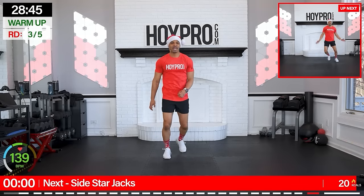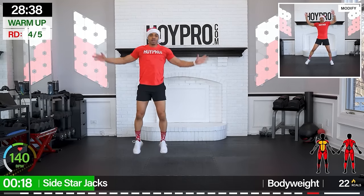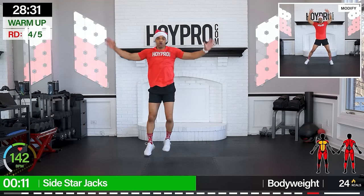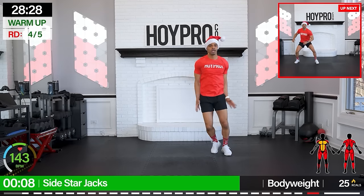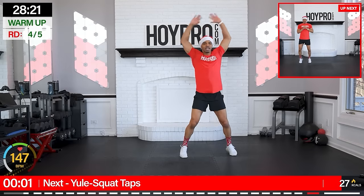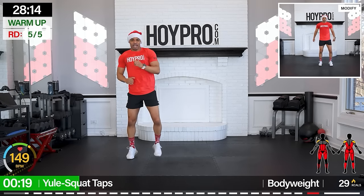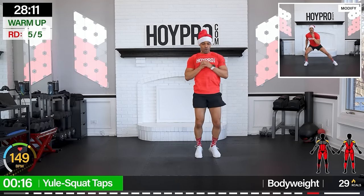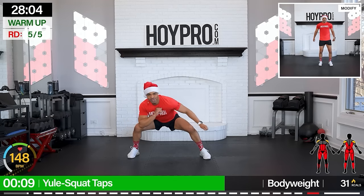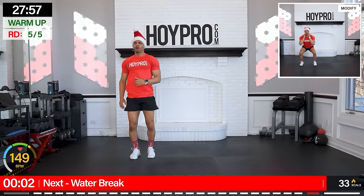All right, side start jacks. Give me a jumping jack, hop it over. Come on. You are a shooting star today — give me that star power. Just one more exercise in the warm-up, then we get right into the meat and potatoes of this workout. Good. Squat taps — bring it down, other side, get low and tap. Let's go. Get that butt down. And over. Give one more over and attack.